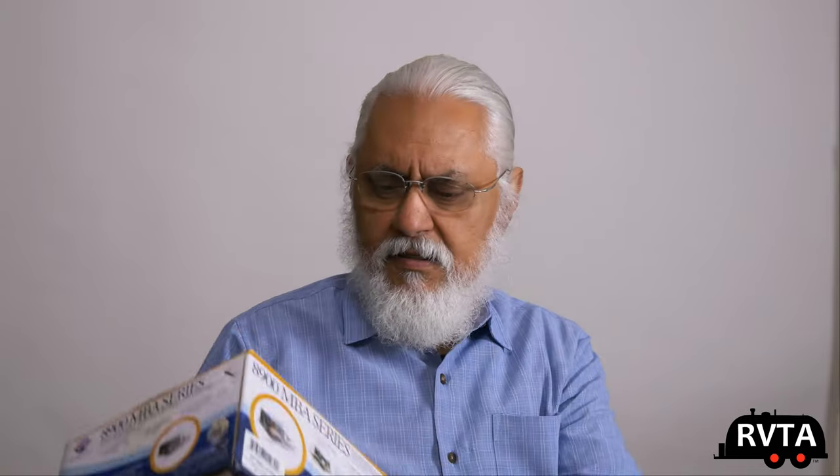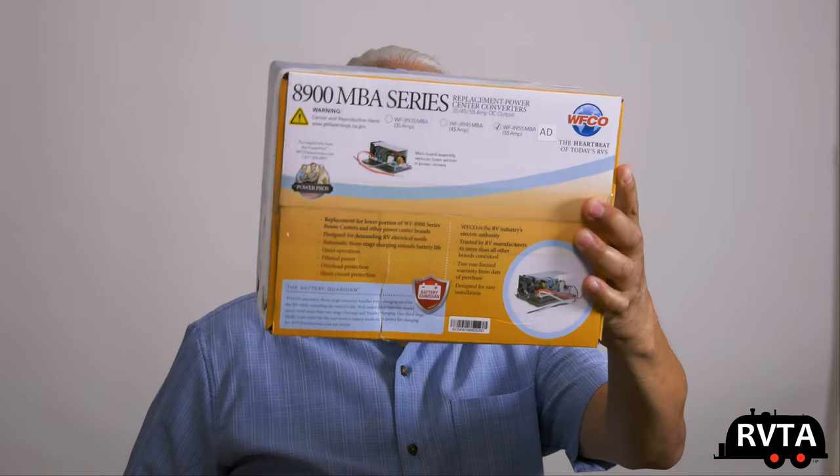Here's the box it came in via the mail — it's a little box. I really appreciate that they sent it to me to install and review.